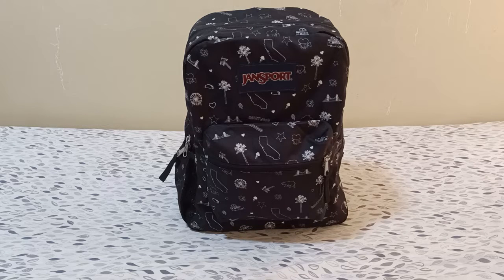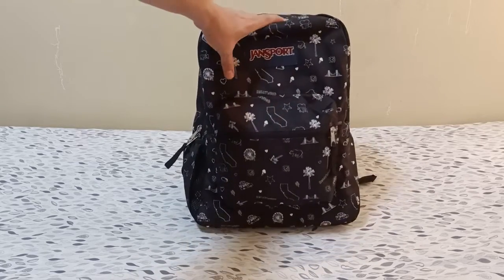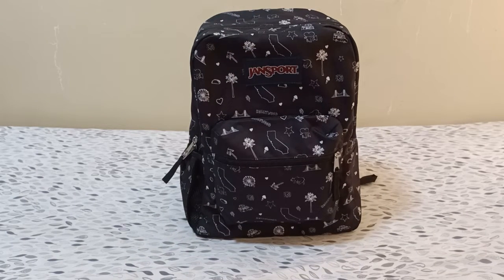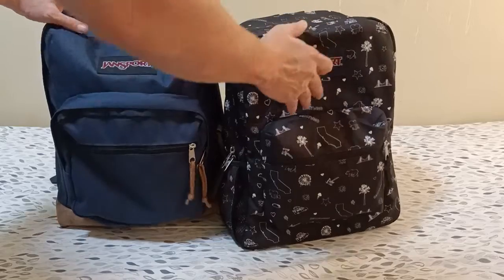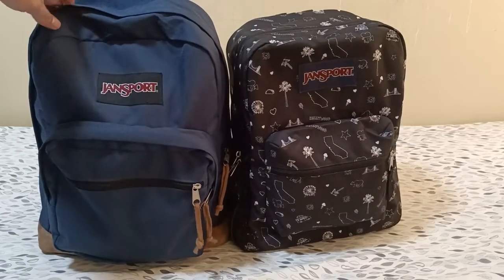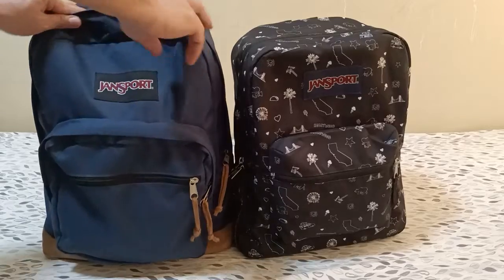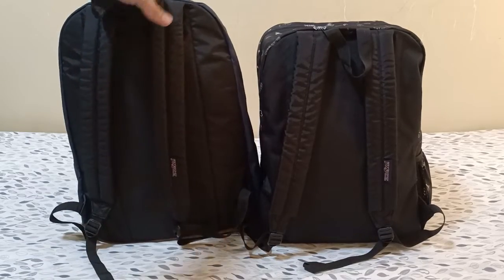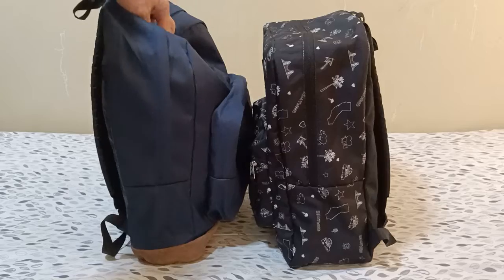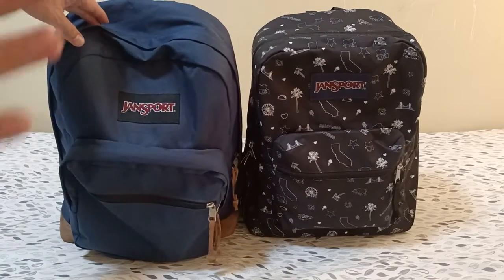Hello, this is the Gensport Crosstown, one of the more affordable bags from Gensport. We want to compare it in size — next to it is the Right Pack. You can see the Right Pack is bigger than the Crosstown. Side by side, you can see the back, the side, and the front — the Crosstown is smaller compared to the Right Pack.